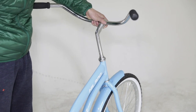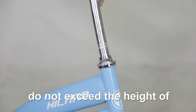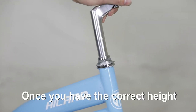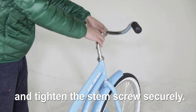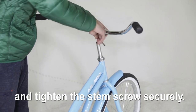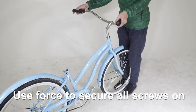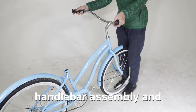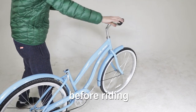Adjust the height of the handlebar according to the height of the rider. Do not exceed the height of the security line. Once you have the correct height, align the handlebars and front tire and tighten the stem screws securely. Use force to secure all screws on the handlebar assembly and test to avoid any accidents before riding.